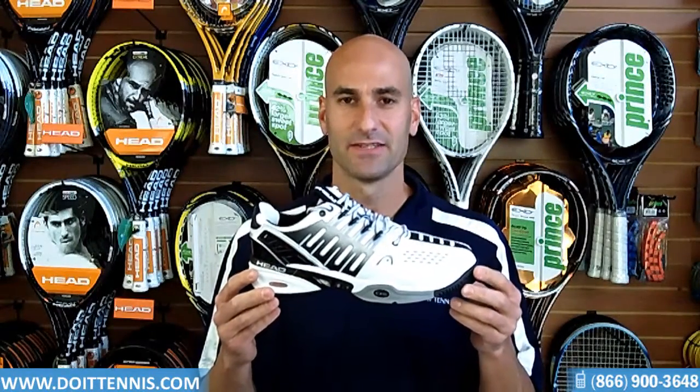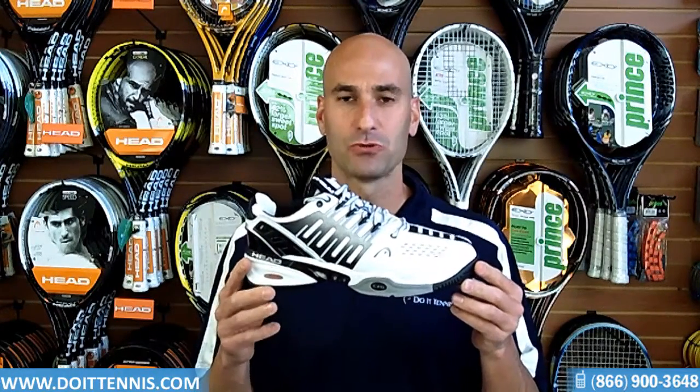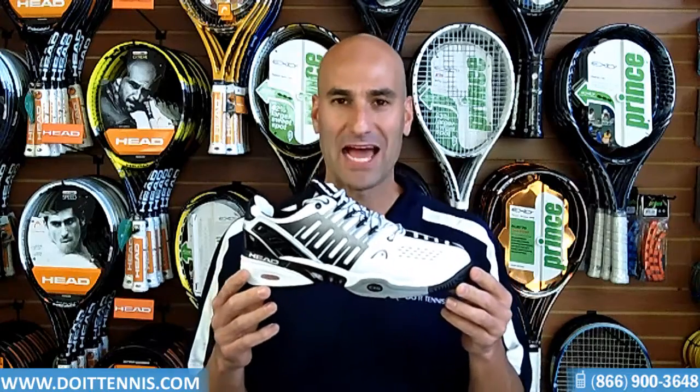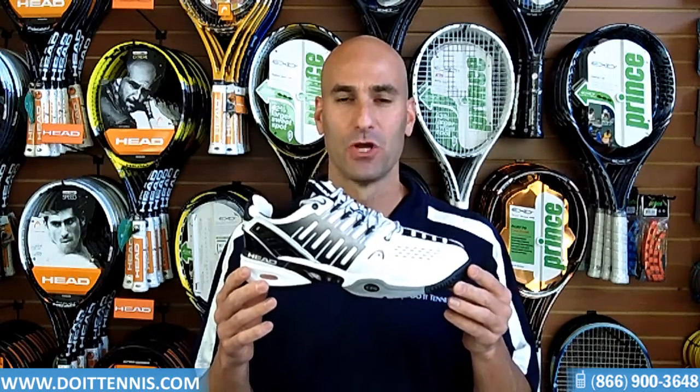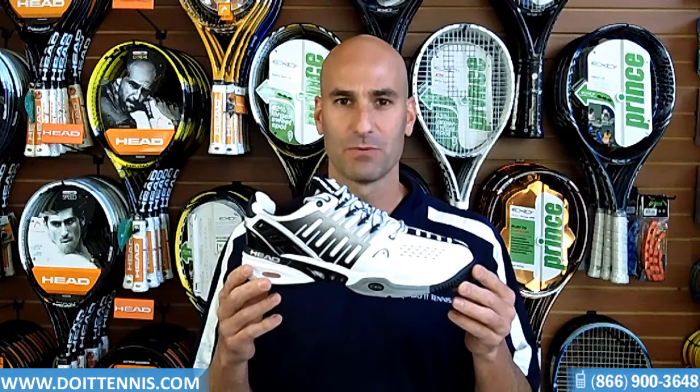Hey, this is Hans at Do It Tennis, and this is the Head Men's Radical Pro 2 tennis shoe in the white black. This is the upgraded, newer version of the very popular Radical Pro. We'll go over some of the great features.